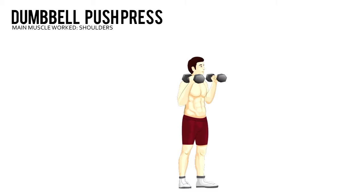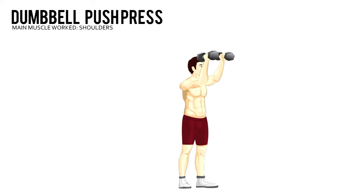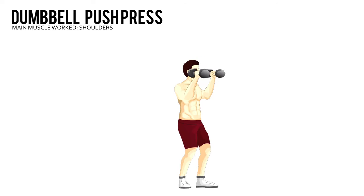While keeping the dumbbells at shoulder level, bend your knees and explosively push up with your legs as you press the weight straight over your shoulders. Lower the dumbbells back to the starting position and repeat.